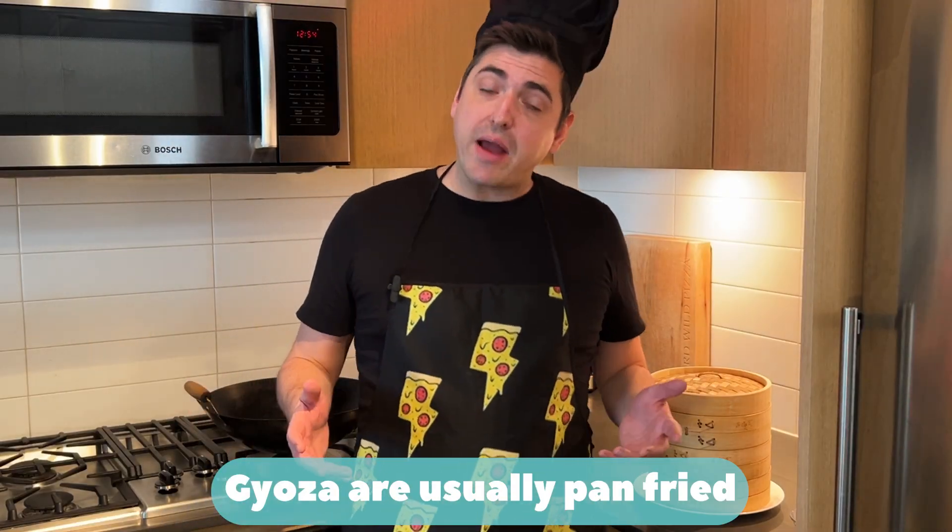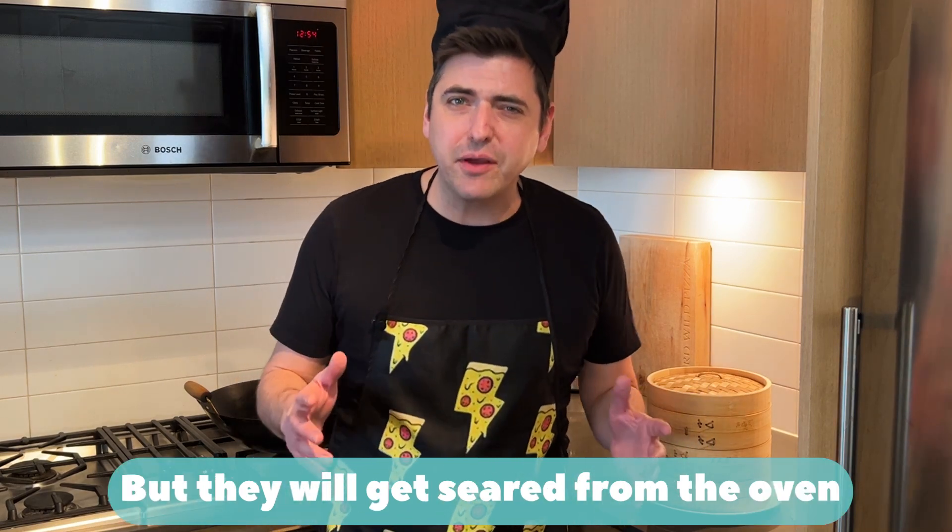Traditionally, gyozas are pan-fried, but since we're baking these in the oven, I think we're gonna be okay.